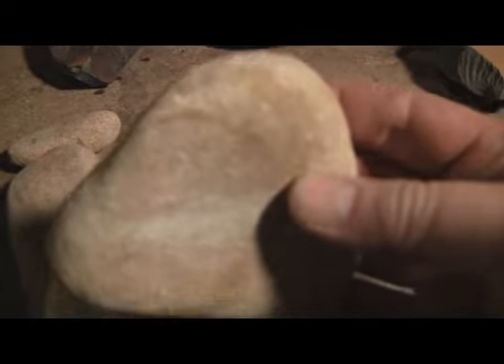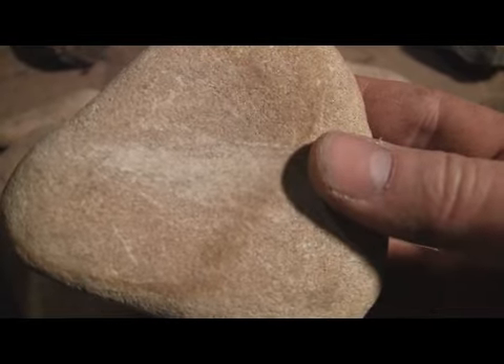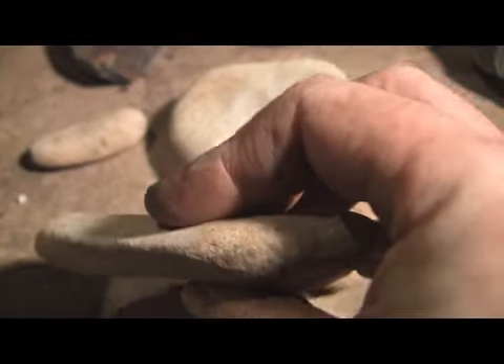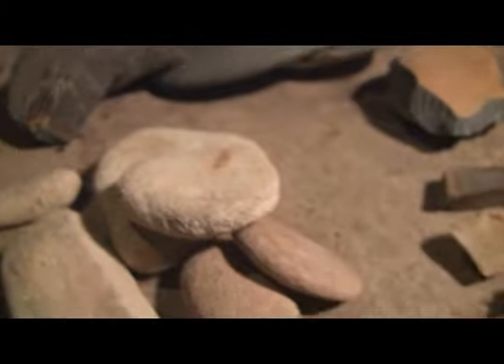Sometimes I'll shape them to a certain shape if I want to sand a groove in something or a nock or something like that. Some of these are really rough, some of these are less rough or more smooth.